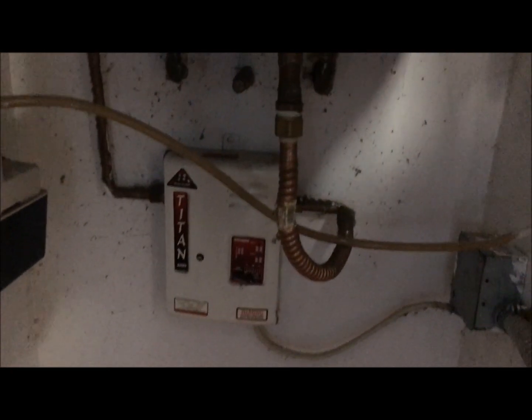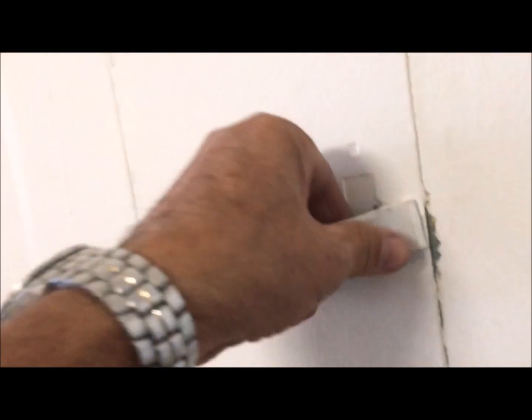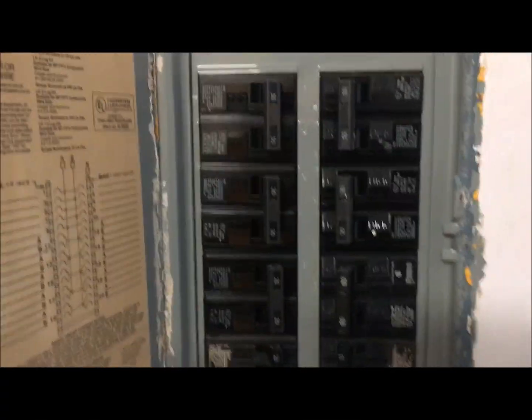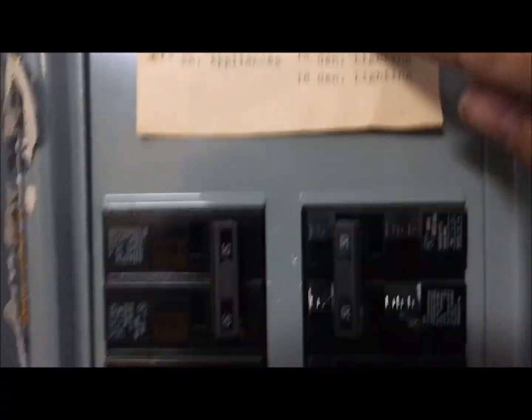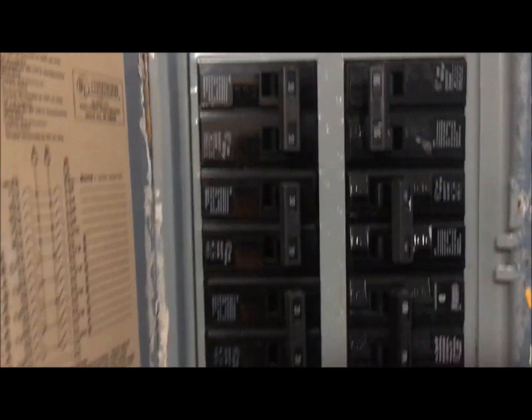How to change a Titan water heater. First things first, you turn off the circuit breaker — find the water heater breaker and turn it off.